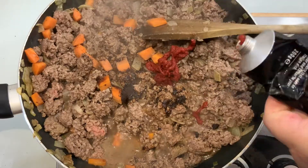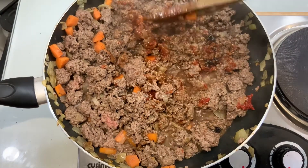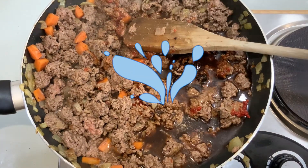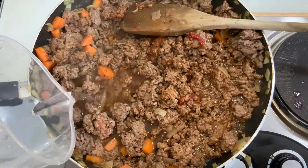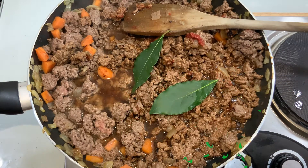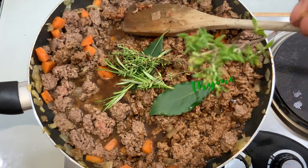Now we'll put in some tomato puree. I like to put a bit of gravy browning in because, especially with meat these days, it depends where you get your meat from. If you get it from the supermarket it's quite often full of water, so it doesn't fry — it doesn't get that nice brown coating. Sometimes if I get it from the farmer's shop, it will. So I like to add a bit of gravy browning.